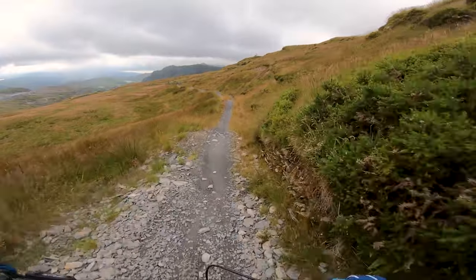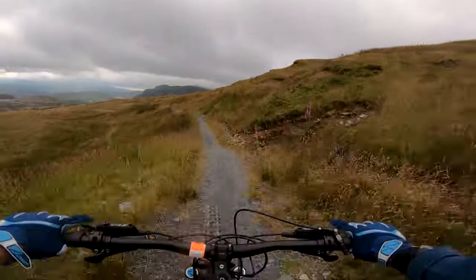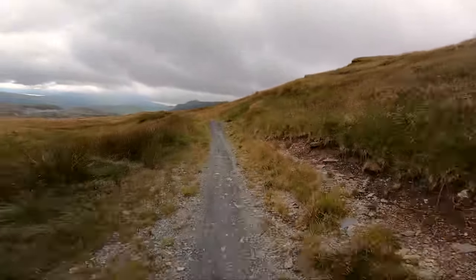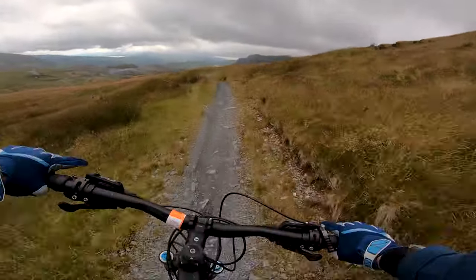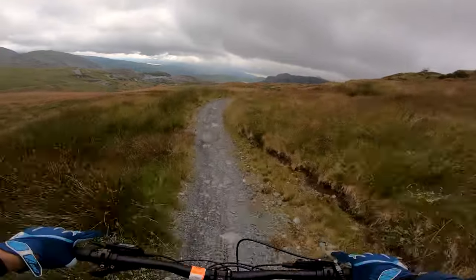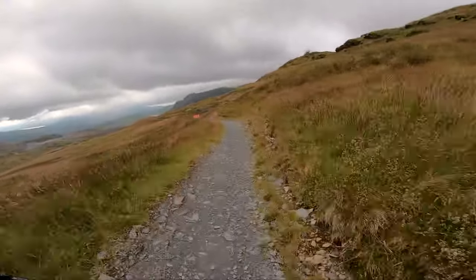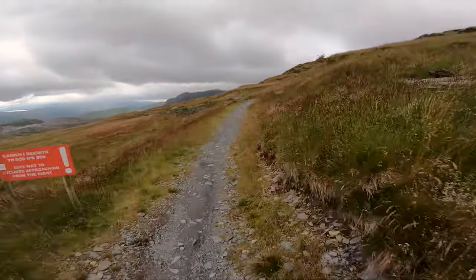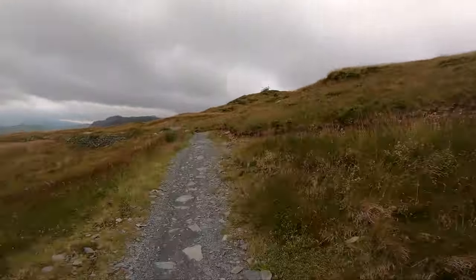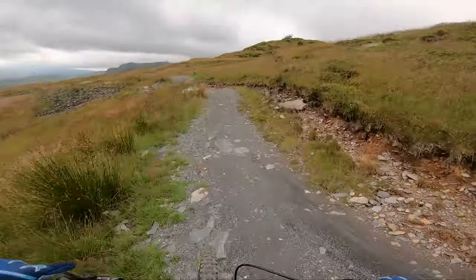These deep sections here — these really are like a red in most places. Just watch, you've got another trail coming in there.